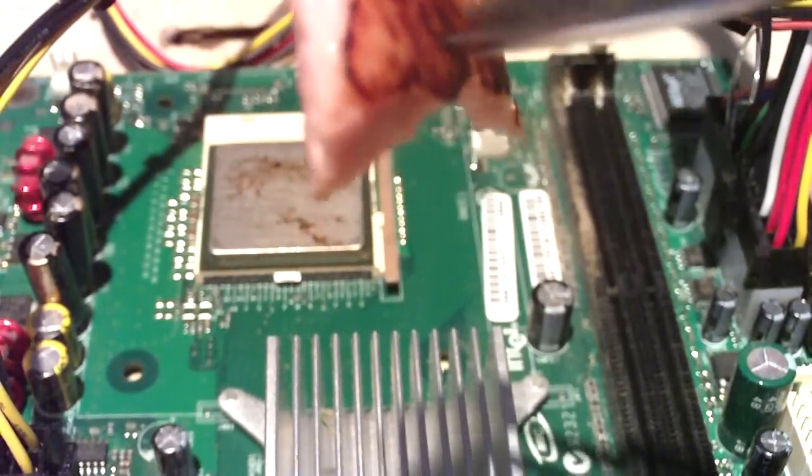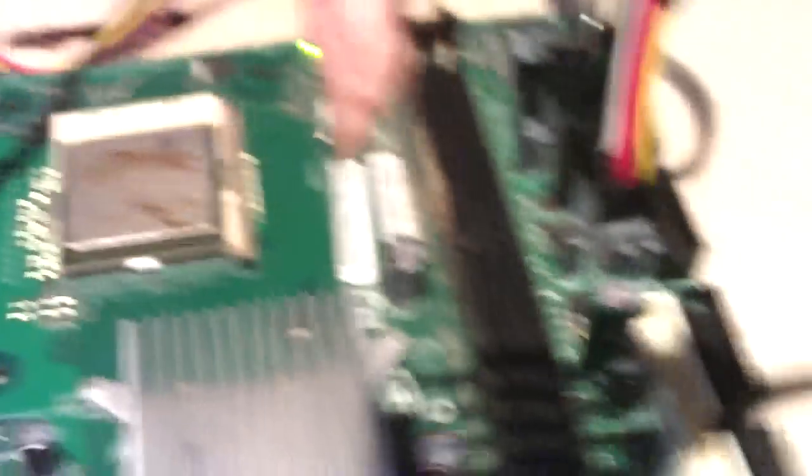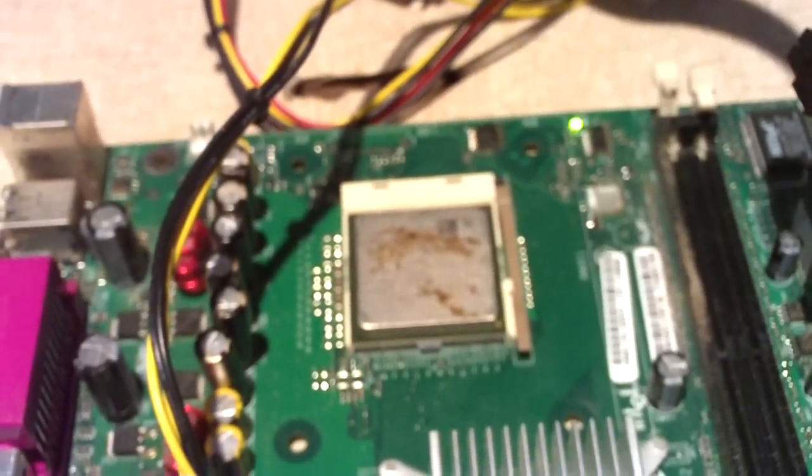But it thoroughly cooked this baloney. I'm about to have this as a little snack. Actually tastes pretty good. Anyways, you guys have any questions let me know.